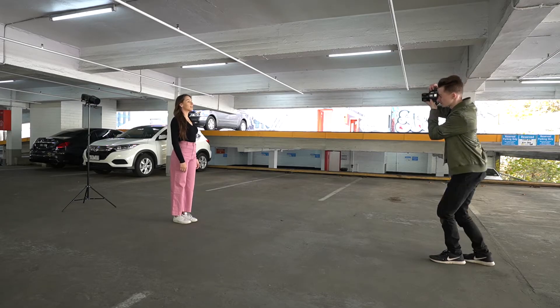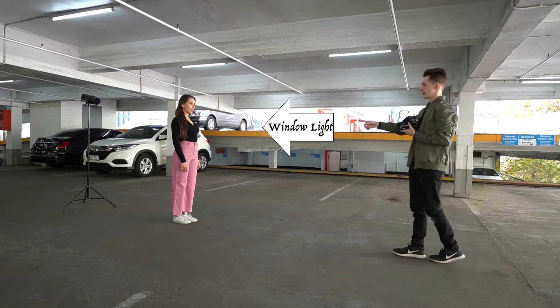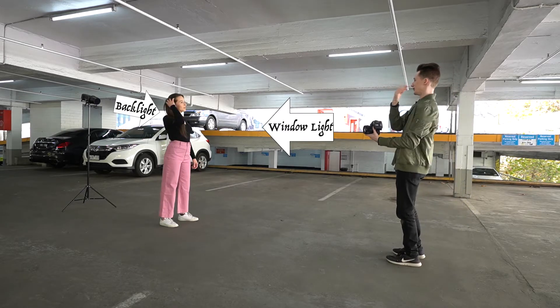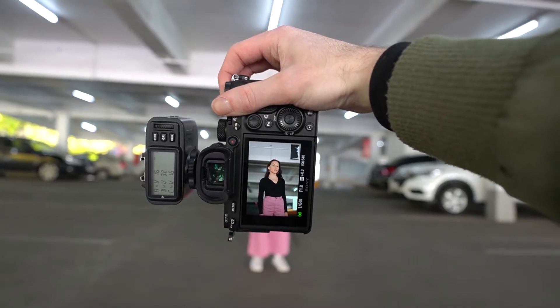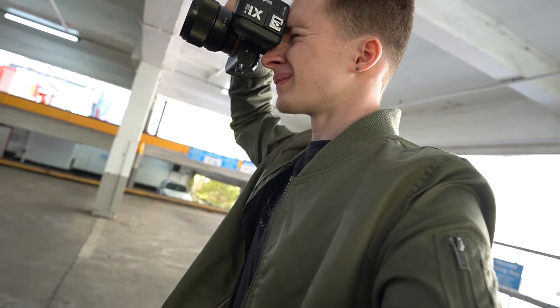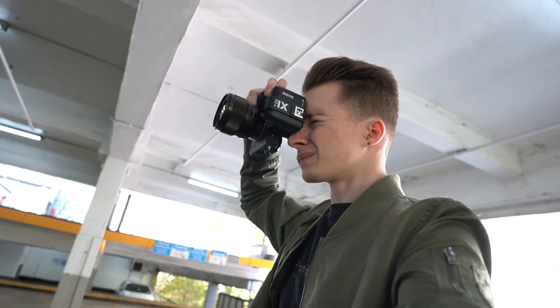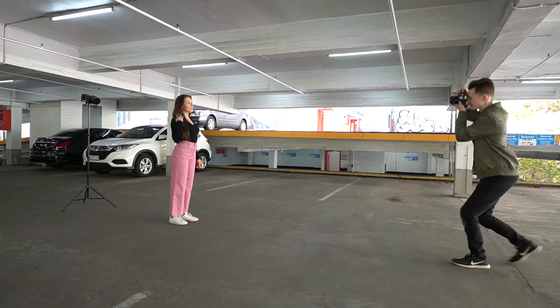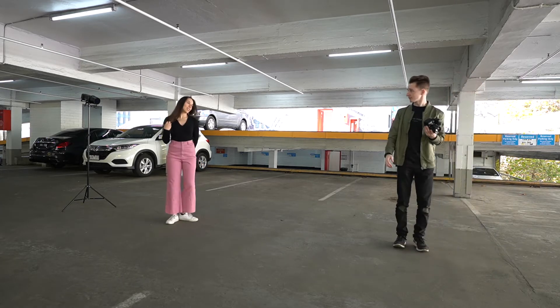Starting with portrait headshots, on the right of the image there's window light peeking through the car park, used as the main light to illuminate from the front. In the background, a flash on a light stand with a blue colored gel serves as the backlight. For the first photo the light is positioned so the beam is visible directly at camera; for the second, the light is directly behind her, creating a nice blue outline on her hair and body.